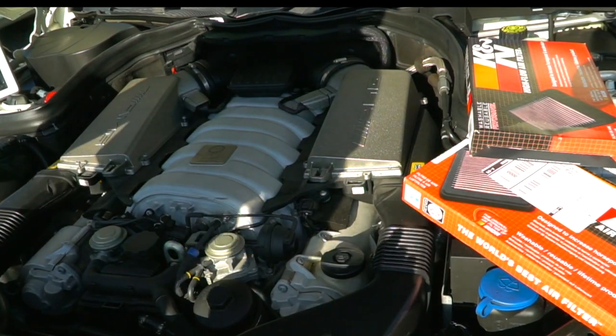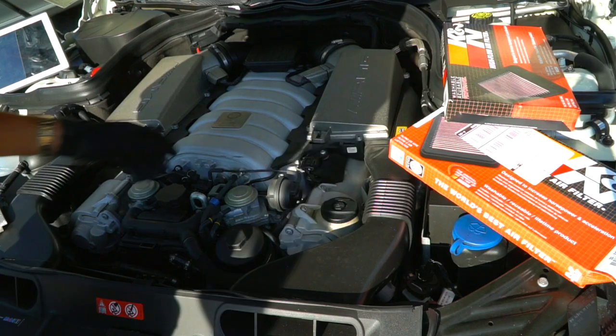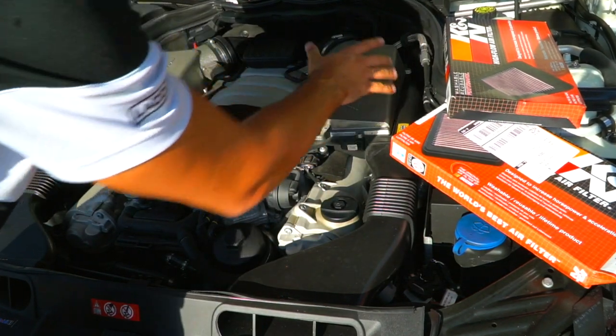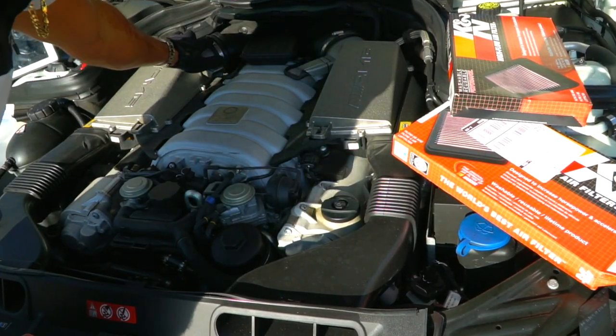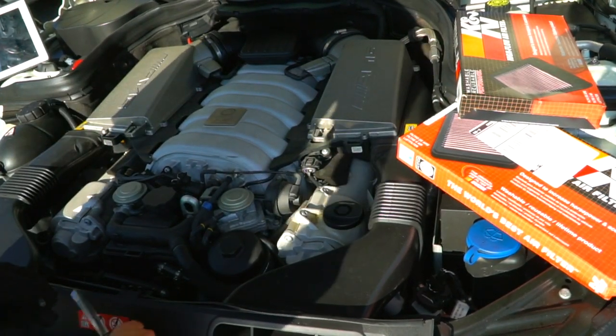I'm just gonna store all my screws in a container so I don't lose them. Alright, next we're gonna want to remove these, so go ahead and loosen these two up first. This will make it easy — I'm gonna switch over to make it easier.